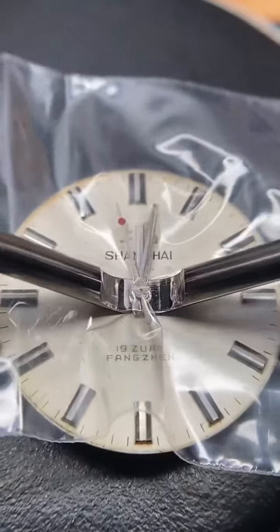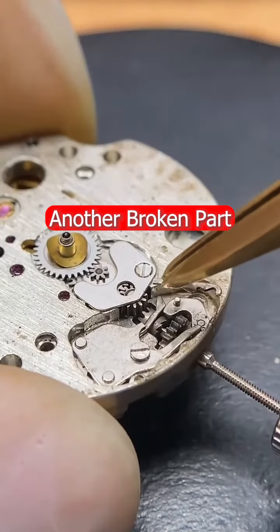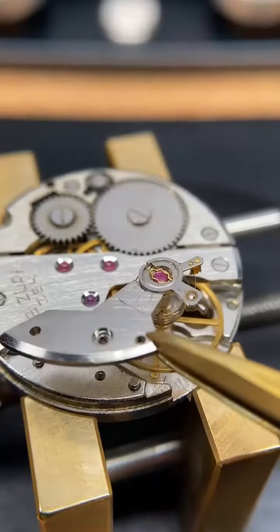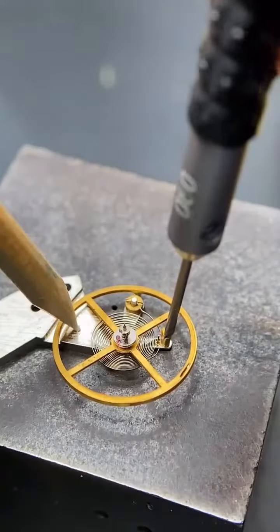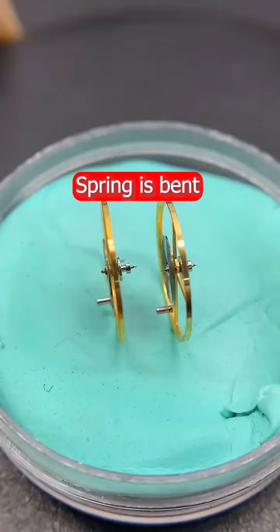I removed the hands carefully. It has some dust inside, which is common for a regularly used watch like this one. I found an issue with the spring after opening it — it is bent a little, which you can see side by side here.